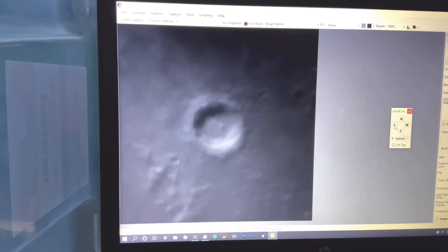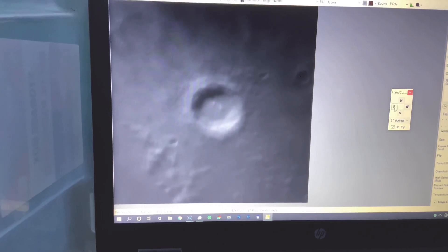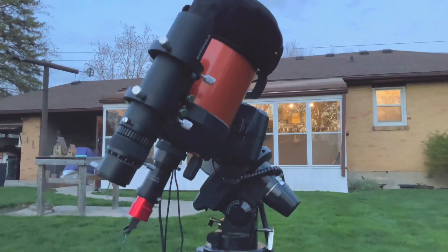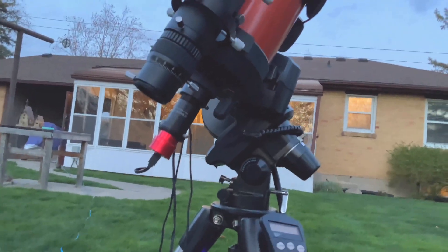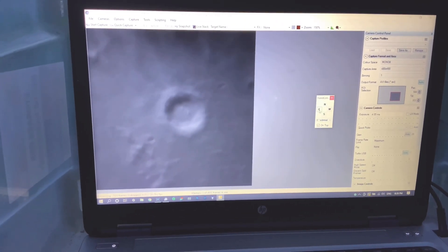What you see here is the Copernicus crater on the moon. This is with my SCT at 1250mm focal length, with a Barlow lens to increase the focal length. And you can see the detail is just amazing.